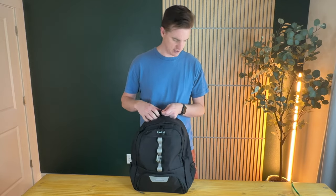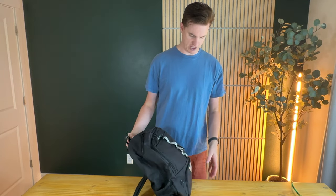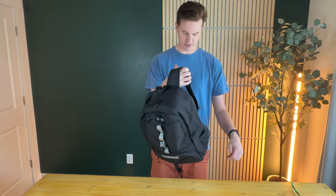On the sides you have spots for water bottles on both sides, so you can get plenty of hydration. Overall it's just a really nice bag, so I'm going to try it on and show you how it fits and what it looks like.